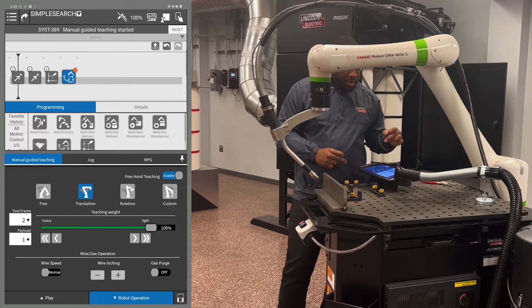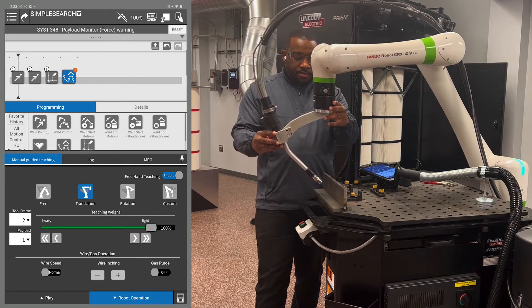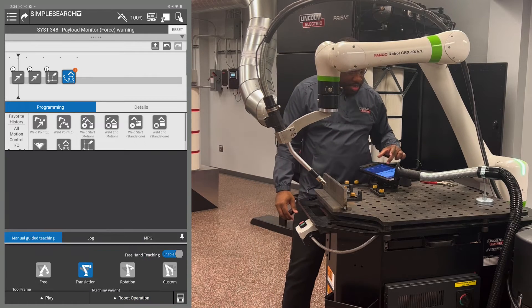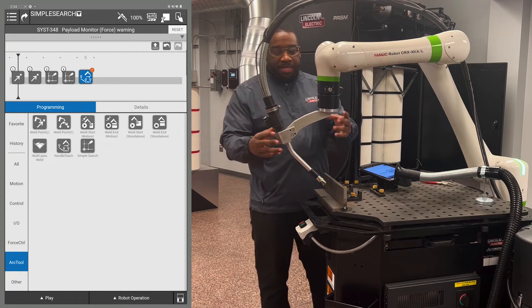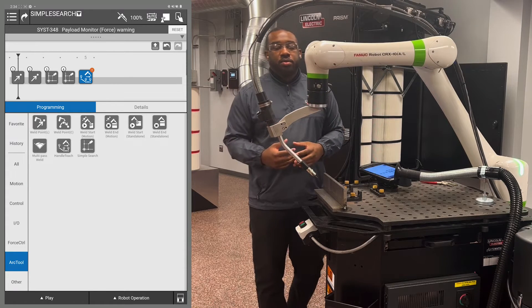Put the robot into translation mode so you have the same torch angle, then move it down to your new search position. Then add a second simple search. After adding the second simple search, bring it back to where you want to start and make it a post point to your welds.